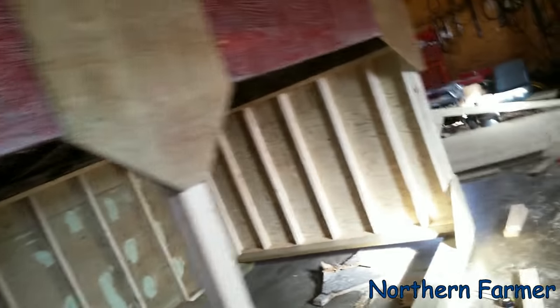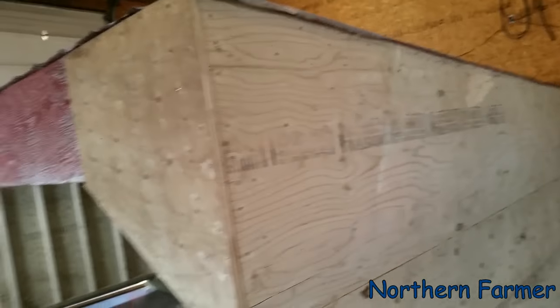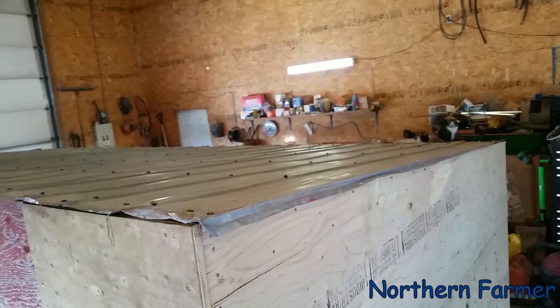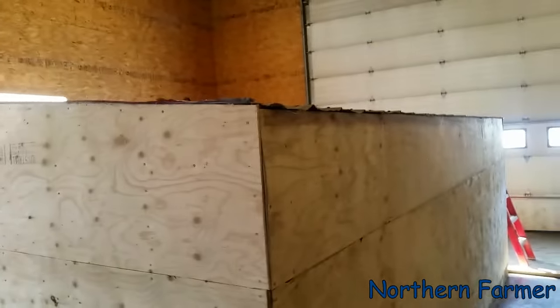I've got all the corners done — bottom corner, top corner, middle is done, that side is done. Now all I need is the 2x6 to go across to keep the cows from going in there and she's finished. The roof framing was a little bit rotten on the back — I could see why because some of the tin was cracked. I put some tin screws in. The guy who made these for us a long time ago used rubber-sealed nails and the nails just worked themselves up. Now I'm just waiting for Sean to bring the 2x6.